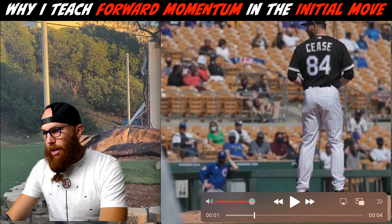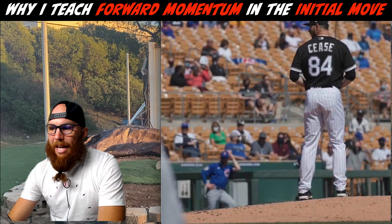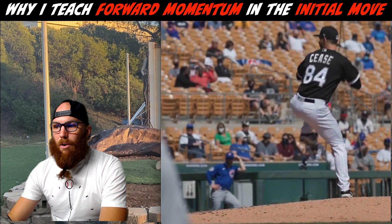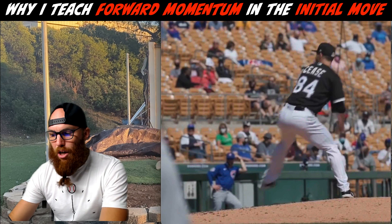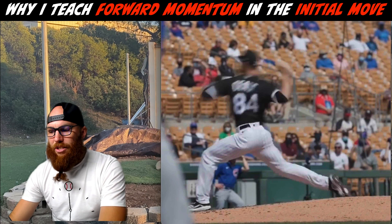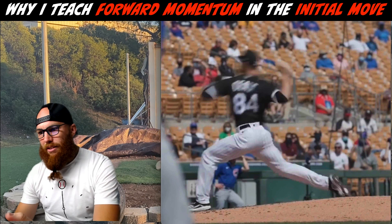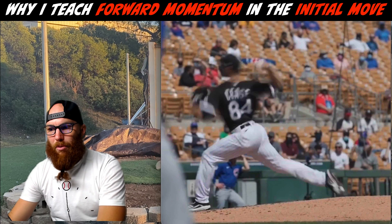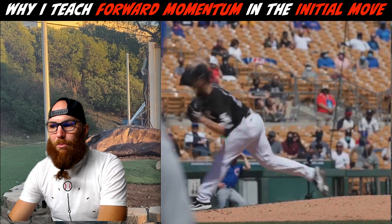Looking at Dylan from the back — from his initial move, you can see his forward momentum down the slope as he lifts. You'll see a counter move with his trunk as well: his lower half initiates forward momentum while his trunk gets into counter-rotation to feel the load of his drive leg. That influences segmentation. As he anchors down, you can see from the back foot that his hips are rotated, his trunk is neutral, and he puts his hips into a really optimal position upon landing.